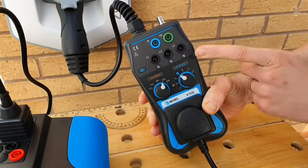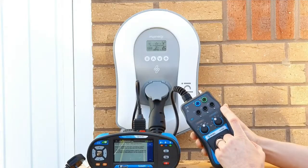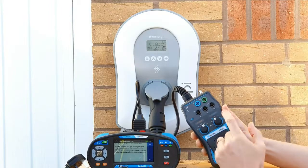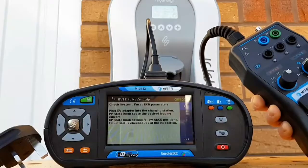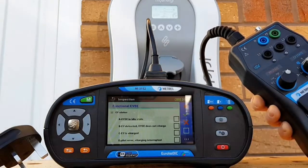We've then got the CP state knob, which is going to simulate the car being in different conditions - whether it's charging, whether it's communicating, and also simulating the car going into a fault to make sure the charger responds correctly. Now that we've got the adapter plugged in and the PP state knob at the correct setting, we're ready to go to the next stage of the procedure.